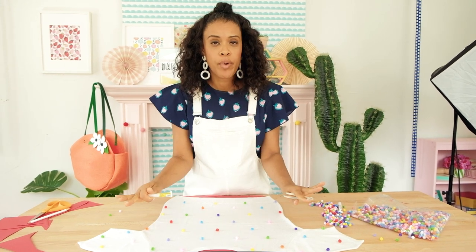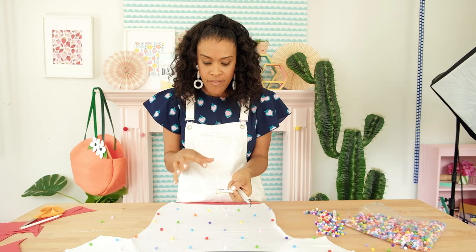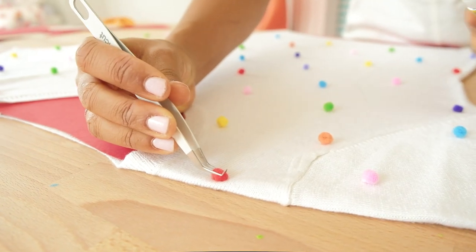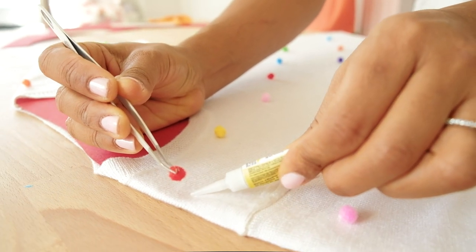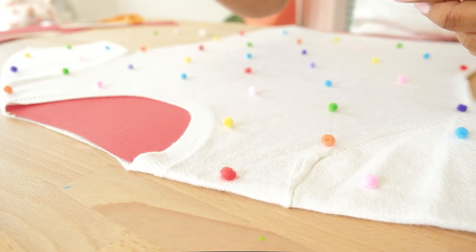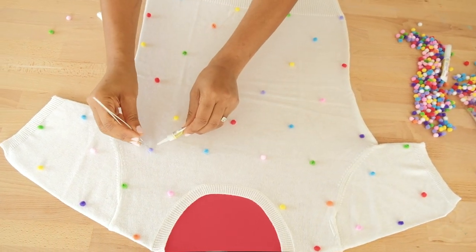Now that we have all the pom-poms placed on the front of the sweater, I'm going to use a pair of tweezers and this small tube of Beacon Fabri-Tac. I find that the smaller tube is much easier to manage when we're dealing with little tiny pom-poms. Now working one pom-pom at a time, use your tweezers to pick it up, squirt a generous dollop of Fabri-Tac into place, and place down the pom-pom. By doing it this way, you remember where all your pom-poms should be glued down, and you can glue them right into place as you lift each one up.